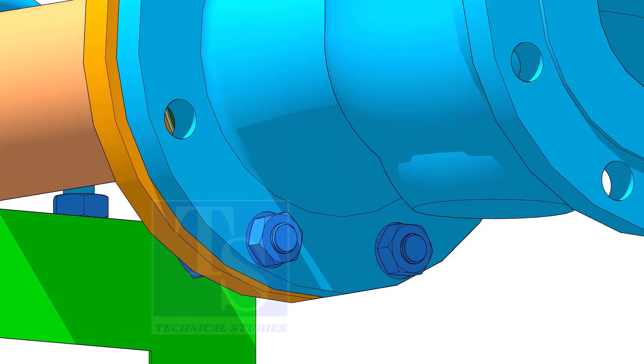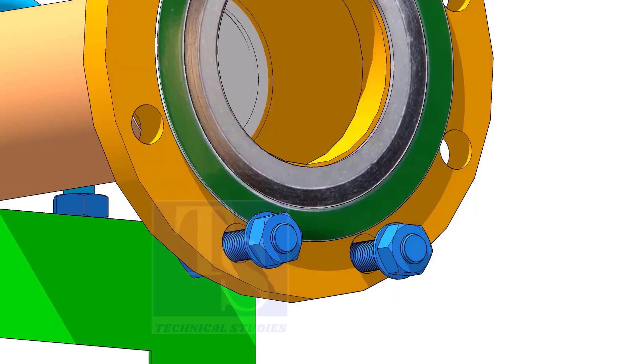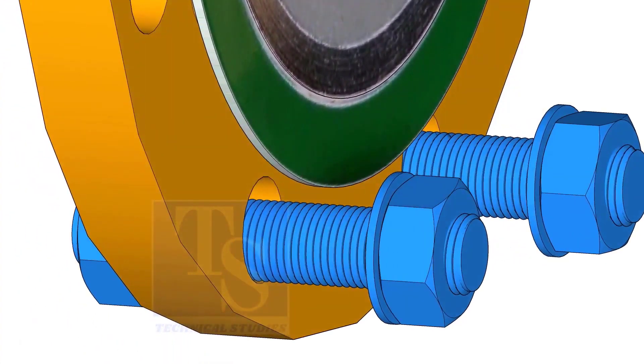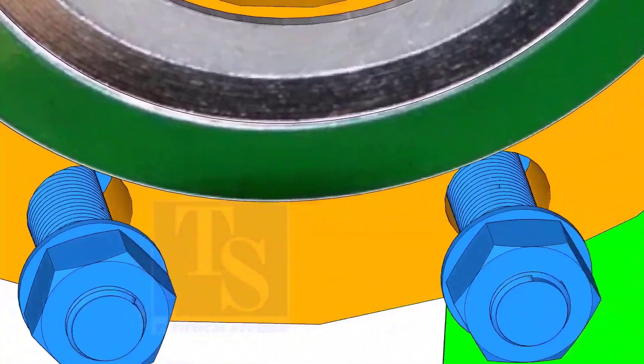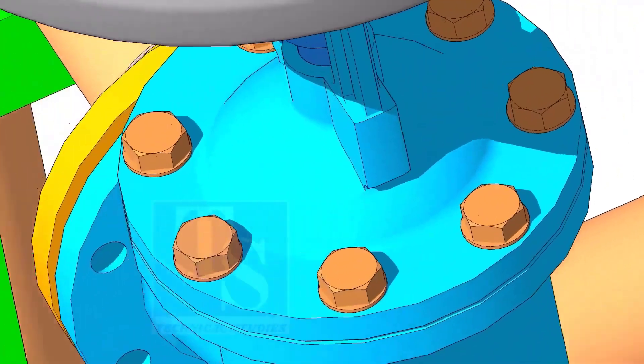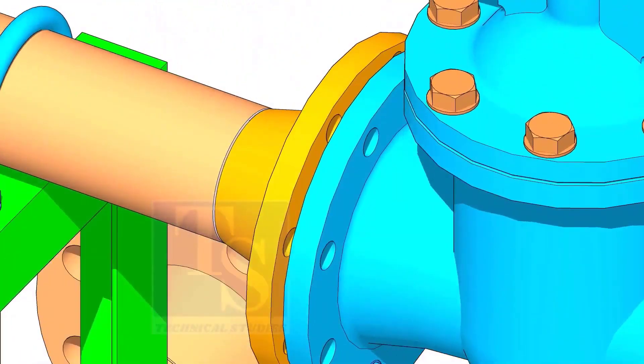Put the gasket in between the flanges. You will notice the gasket sits eccentric to the flange face, because of the clearance between the raised face outer diameter and bolts. Remember, before the primary tightening of the bolts, you need to make the gasket centric to the flange face.